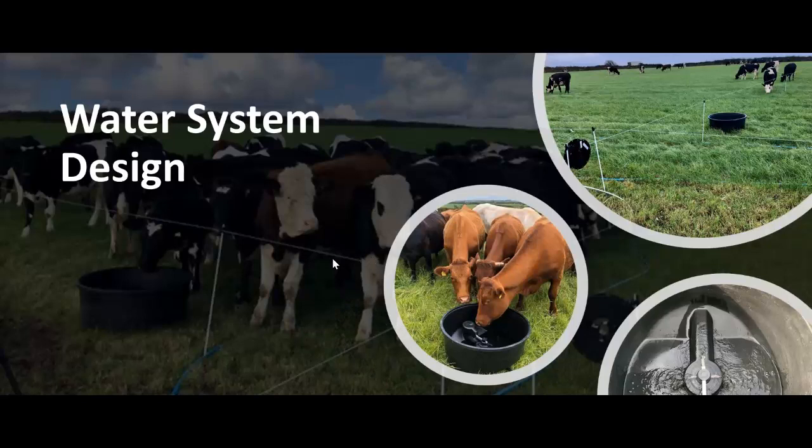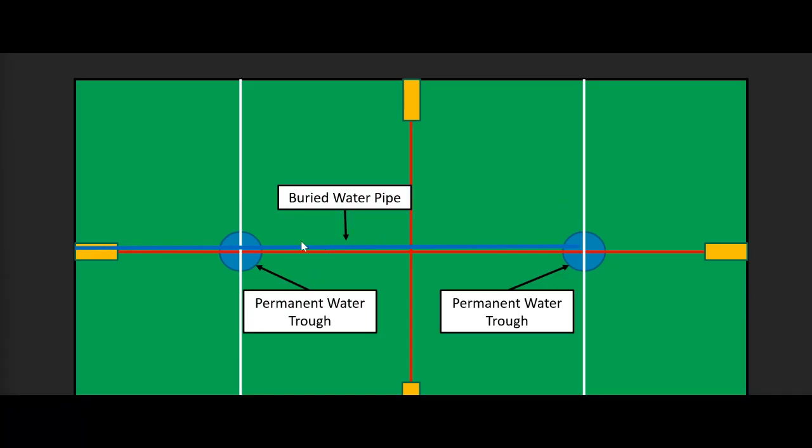It's worth touching on water system design — the actual layout of components. Some of you may recognise these slides from part two, where we looked at grazing system design. In this situation we've got a series of eight paddocks created with a mix of temporary and permanent fencing, with a buried water pipe and two permanent troughs — that's where people's minds often jump to when thinking about a water system for a paddock grazing setup.